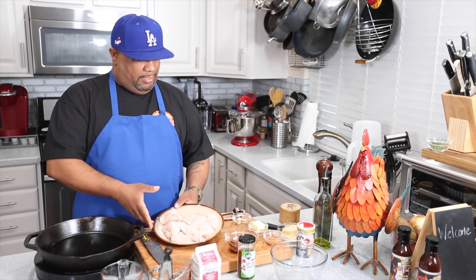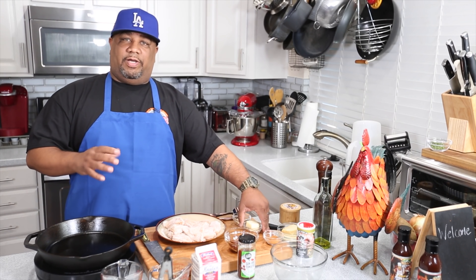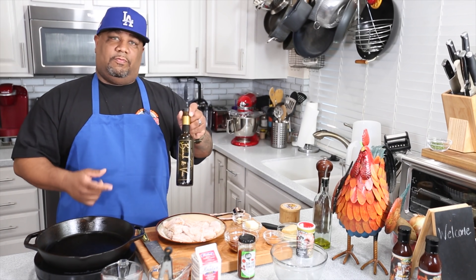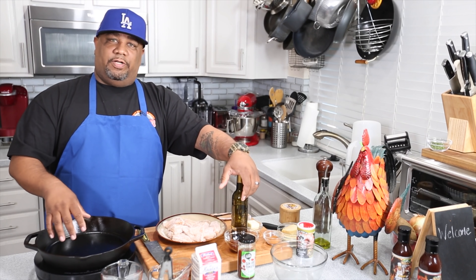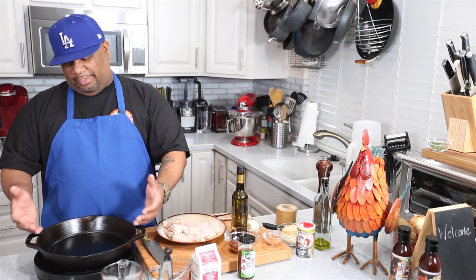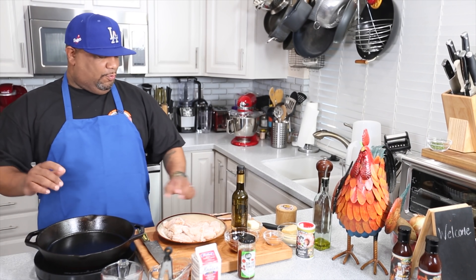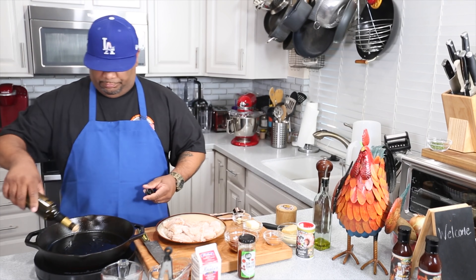I'm gonna bring this up to medium-high heat, then add our butter and our scallion-infused olive oil. I try not to cook with regular olive oil anymore — I've got so many flavored ones. Anytime I want to raise a dish up just a little bit, I go with garlic or scallion. I'm using an induction top, so it heats from the center outward. I put my hand near the pan to gauge the temperature.